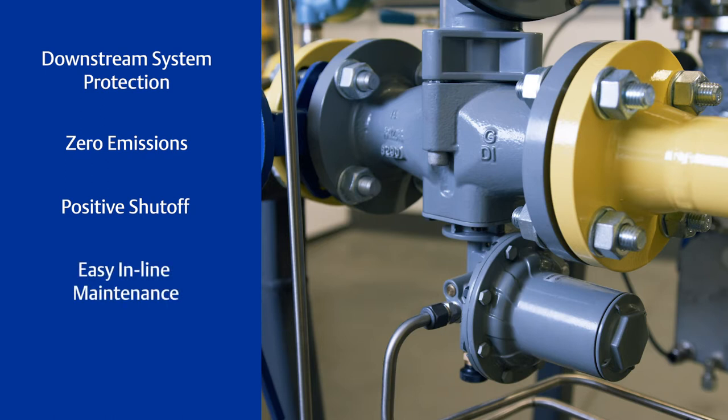Internal parts can be inspected and replaced without removing the body from the pipeline. The device also features a positive latch mechanism to avoid unintentional trips.